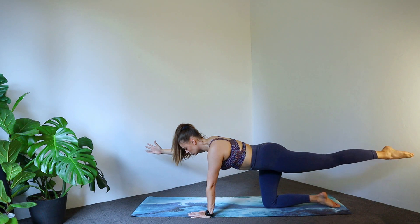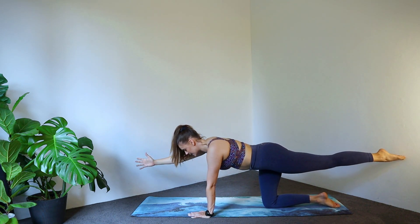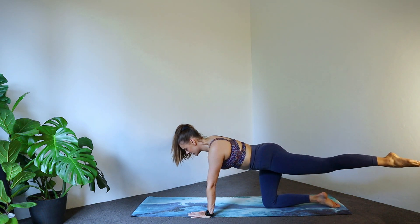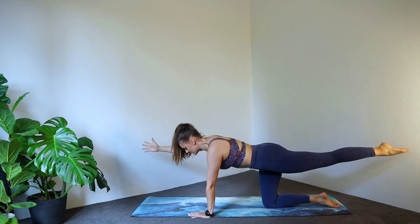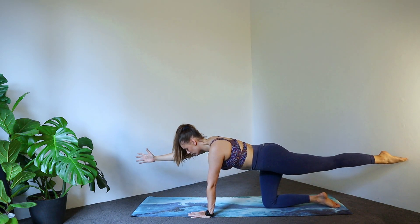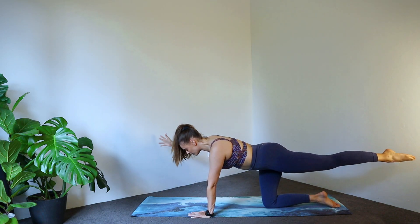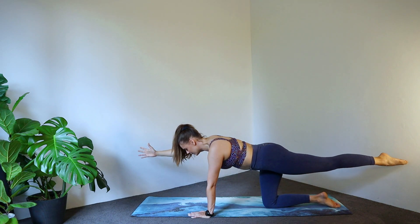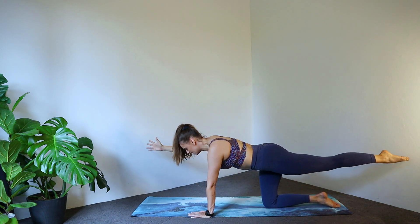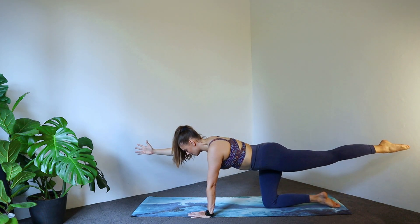Holding it here, we're going to reach the arm and leg away from the body and then back to center. Away from the body, back to center. Inhale as it goes away, exhale back to center. Four more, three, two, last one. Beautiful.